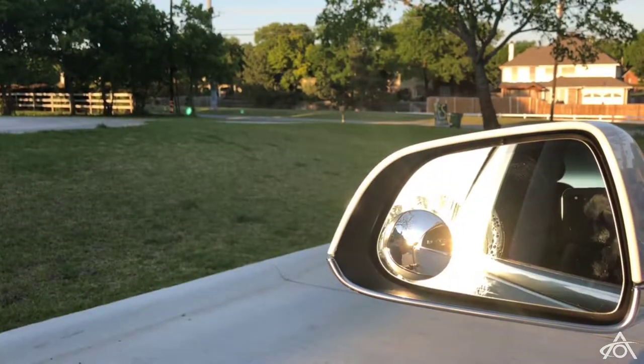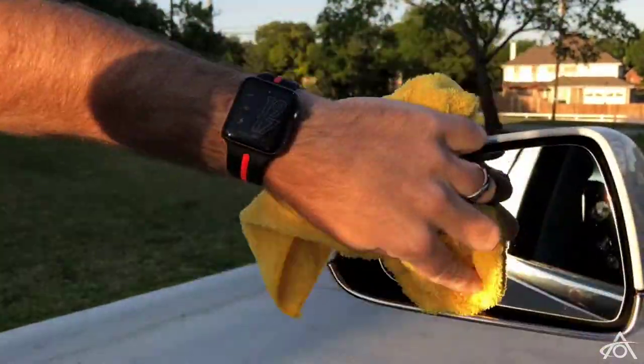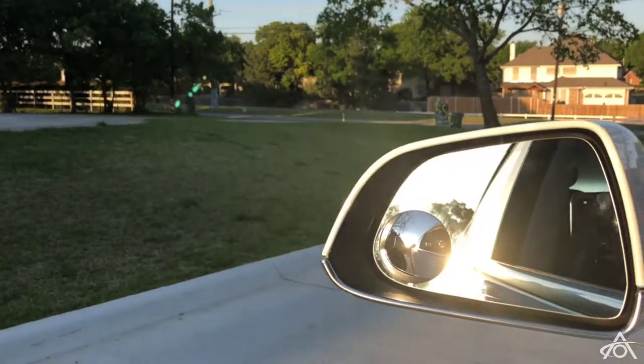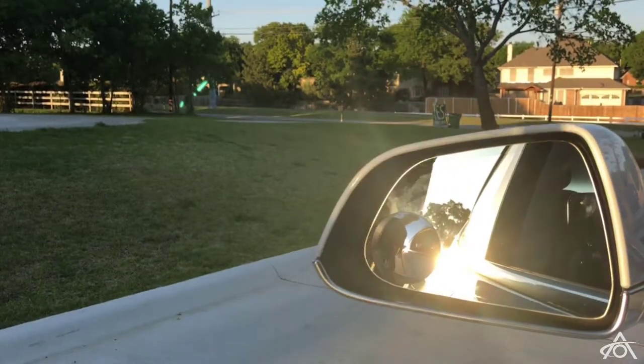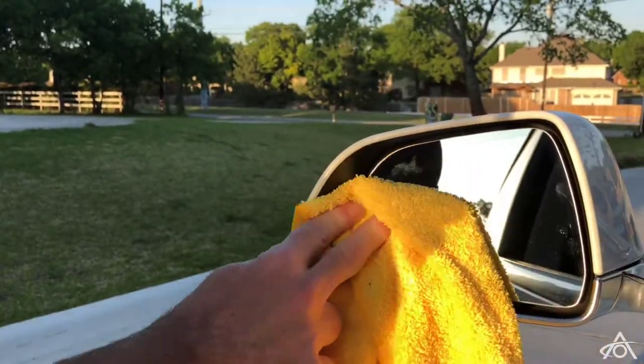And that is about it — just a nice cheap and cheerful blind spot mirror. It looks very sleek, very low profile, so it kind of looks as factory as you can get without actually having one from the factory.